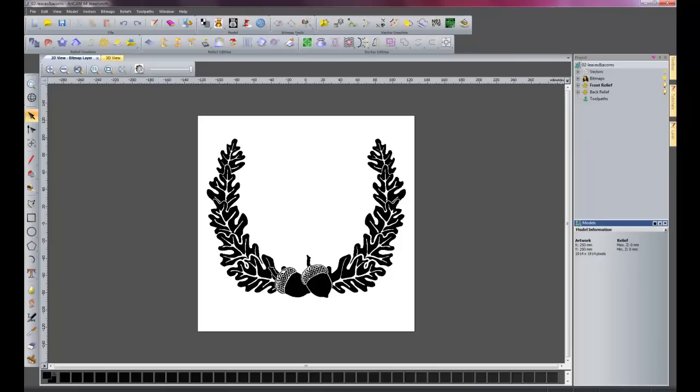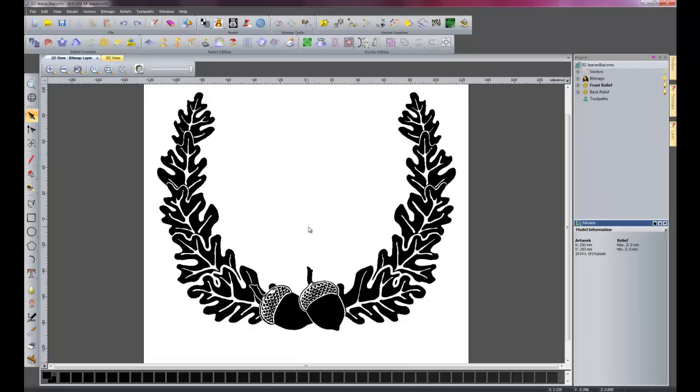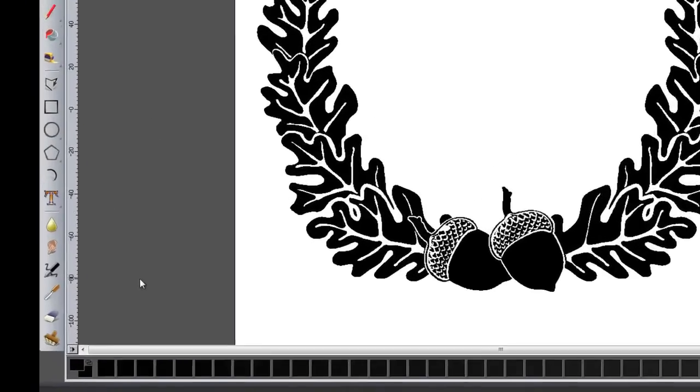I have imported a little bit of clip art into ArtCam. What I am going to do is use the bitmap to vector tool to create vectors from all of this artwork. So what I need to do is first of all get rid of all these colours, so I can select one specific colour to work with the bitmap to vector tool.